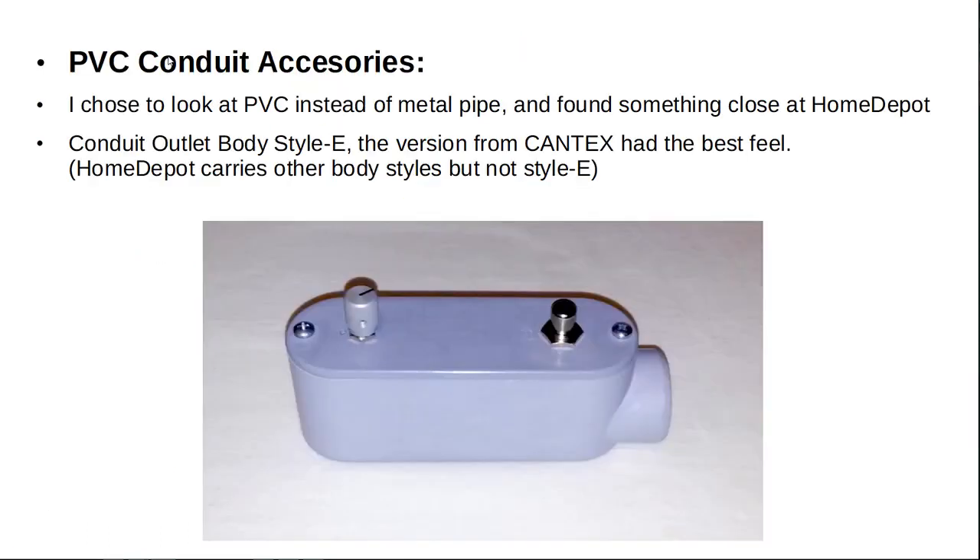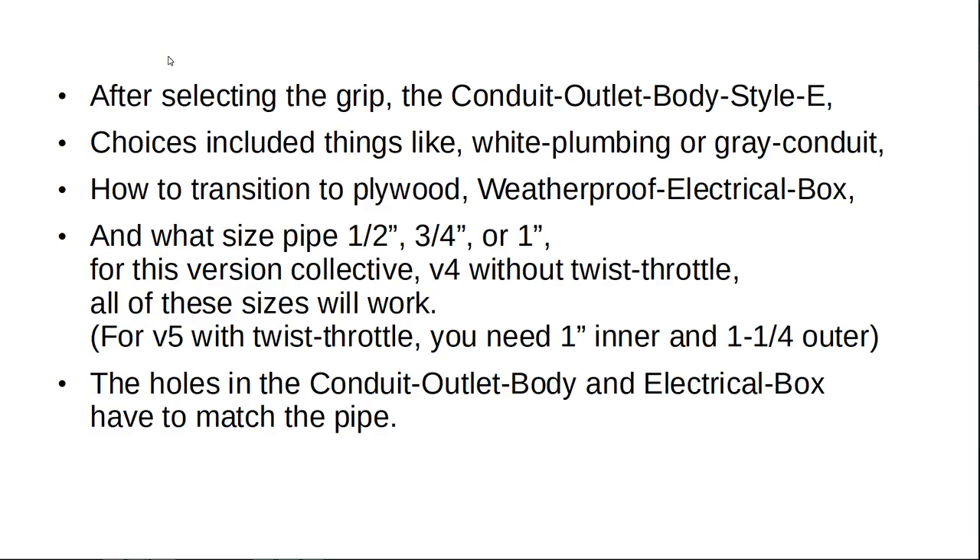PVC conduit accessories. I took a close look at PVC instead of metal pipe and found something close at Home Depot. The conduit outlet body style E, the version from Kantex, had the best feel. Home Depot carries other body styles but not style E. After selecting the grip, the conduit outlet body style E, choices included things like white plumbing or gray conduit, how to transition to plywood. I chose a weatherproof electrical box, and what size pipe — half inch, three quarter, or one inch. For this version, collective four, without the twist throttle, all of these sizes will work.